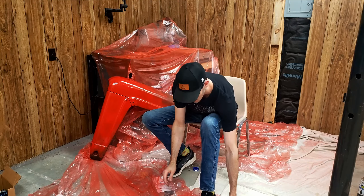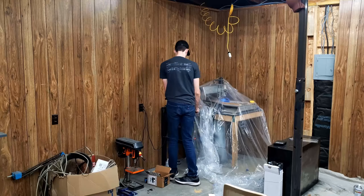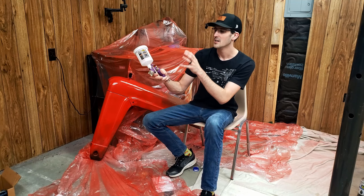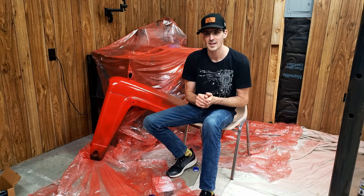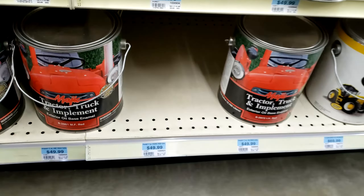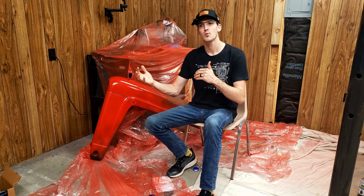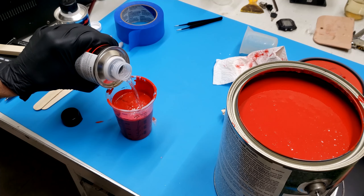After sanding and priming those parts, I needed to get them painted. I covered everything in plastic wrap — I wanted to cover my CNC so it didn't get covered in red. I used this HVLP high volume, low pressure, central pneumatic Harbor Freight special paint gun that my grandfather lent me. The paint I ended up using was Magic Tractor paint — I found it at Tractor Supply. I also purchased a catalyst hardener and a reducer. The catalyst hardener makes the paint harder and a lot more resistant to UV rays, and the reducer makes it easier to spray through the HVLP spray gun.